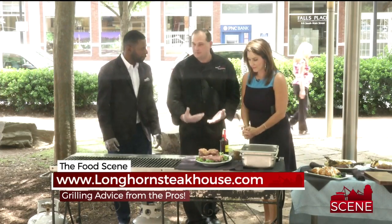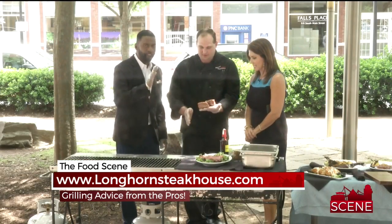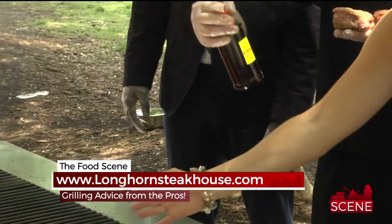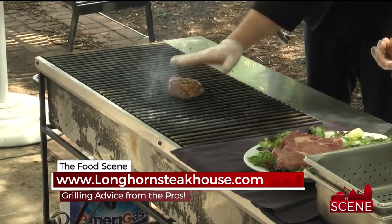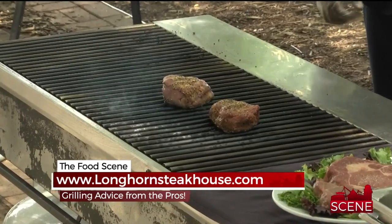You want to season both sides of your meat. Here we have some seasoned fillets — you really want to press the seasoning in. You also want to oil your grill so you don't lose a lot of the seasoning. This is canola oil because it has a higher smoke point, so it's not going to smoke so bad. You want your grill hot — 500 to 550 degrees — so it really sears the outside and holds the juices inside.